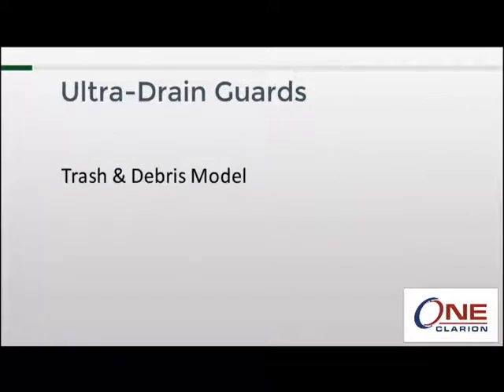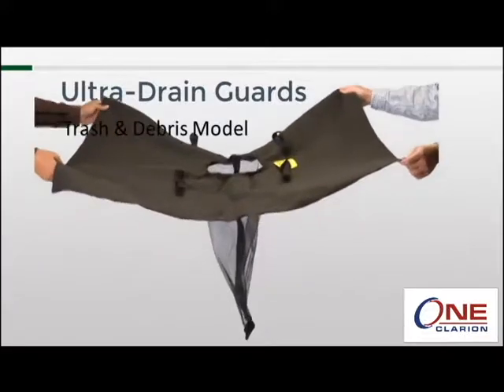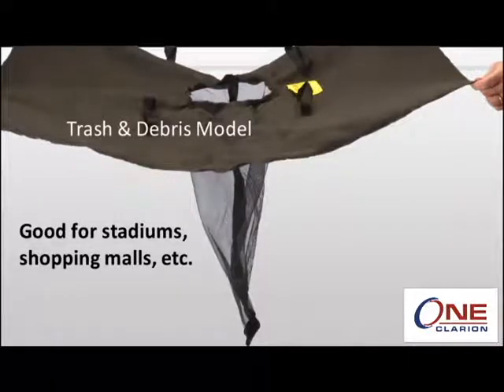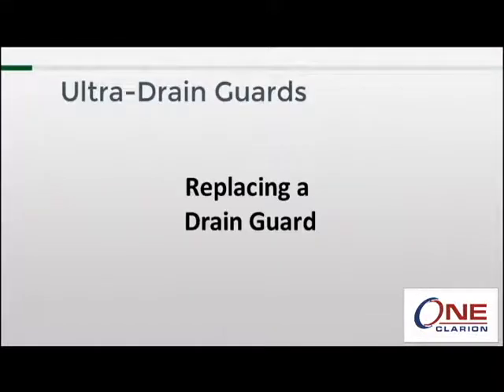Finally, we have the trash and debris model. Unlike the other two models, this model is constructed with more of a screen-type material for the body. This allows more sediment and silt to pass through while capturing only large pieces of trash such as paper cups, cigarette butts, and food wrappers. This model is good for places such as stadiums, shopping malls, and other areas where litter is a common problem.